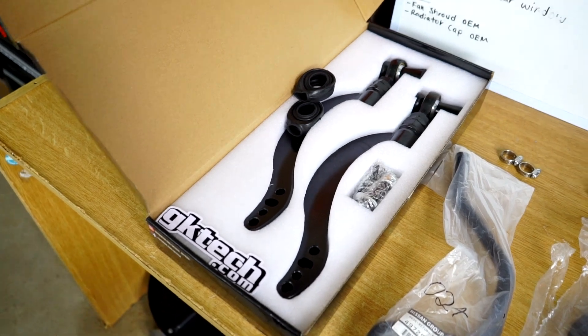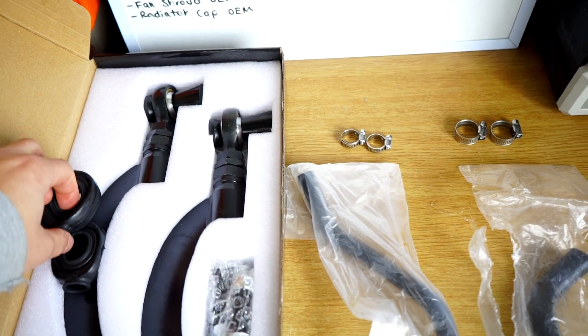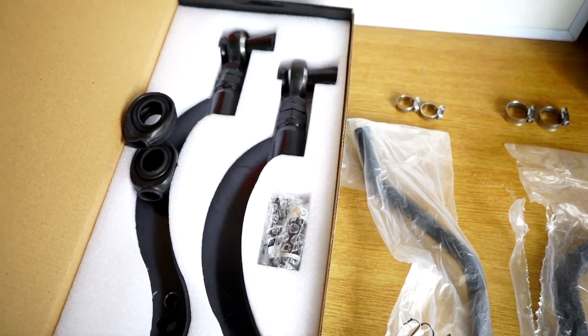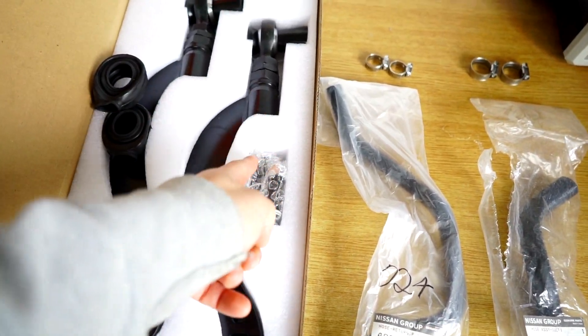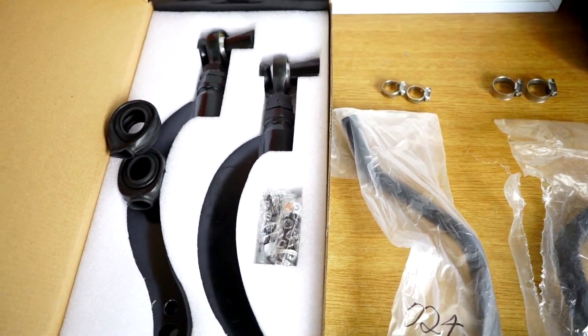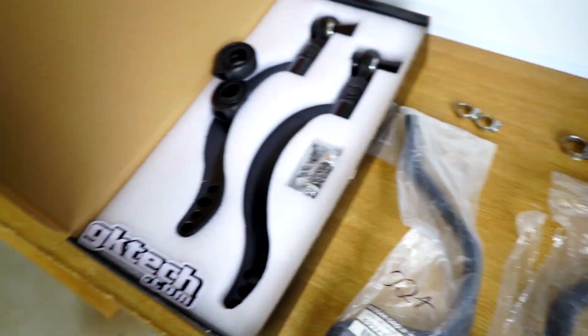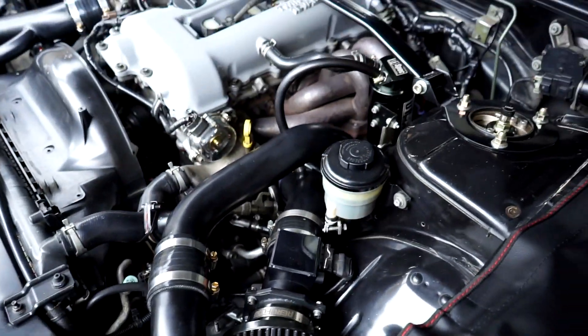We've got some Ducatec high clearance caster arms. I found that my current arms — my wheels are at full lock — because they're not clearance, they're just straight. What these do is, instead of being straight like my current arms, they allow clearance for the wheel. It's a must-have especially for a drift car, so we'll chuck those in.